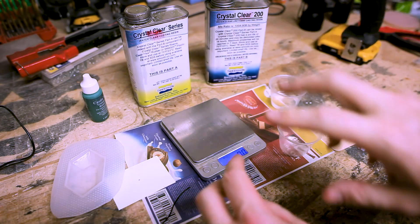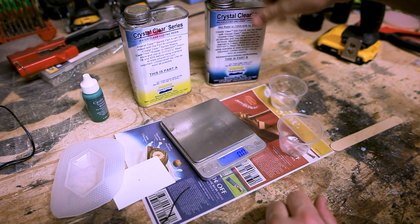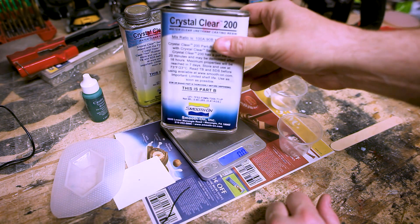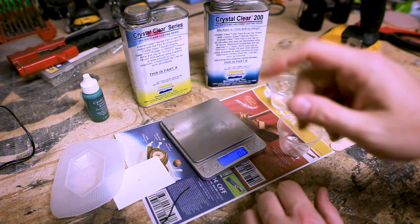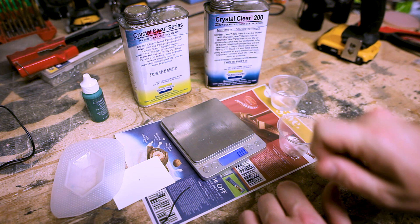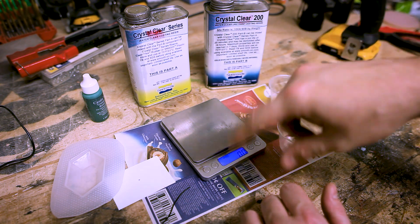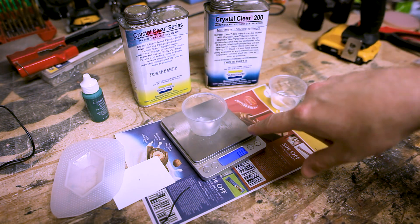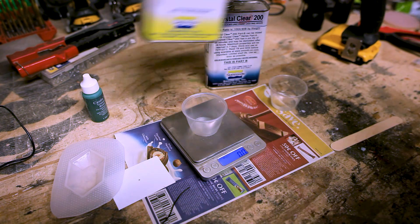So I just wanted to show you that sometimes you may have to trick the electronics into doing what you want. Now I'll show you how I turned a gemstone into a button. To start out with, we're going to use some clear resin — this is Crystal Clear 200 from Smooth-On. It is unfortunately not a one-to-one mixture; it is a 100 to 90 ratio. I've already measured out part B here and I'll pour part A in. We're going to use my little scale set to grams and zero it out.